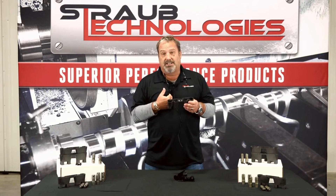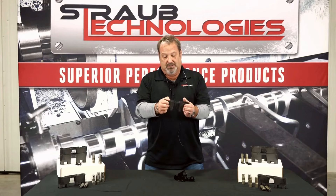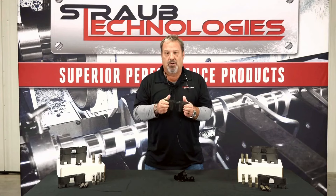My advice: go with the GM piece. It's got the part number, got the larger gussets, and it's patented. GM knew what they were doing.